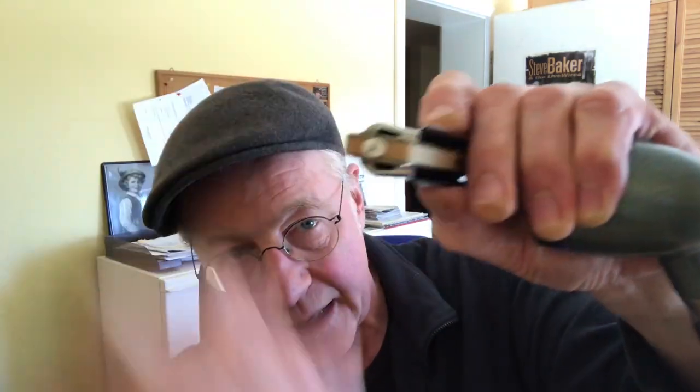Then you place your middle finger next to that, and you take the harmonica between your index finger and thumb so that it is away from the front of the microphone. Then you can enclose it with your other hand like this, so that you can completely enclose harmonica and microphone and get a dark sound.